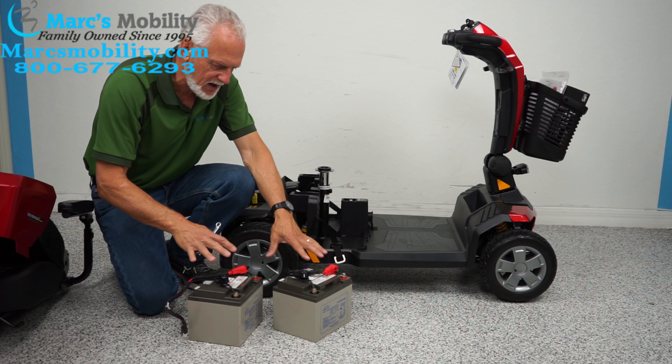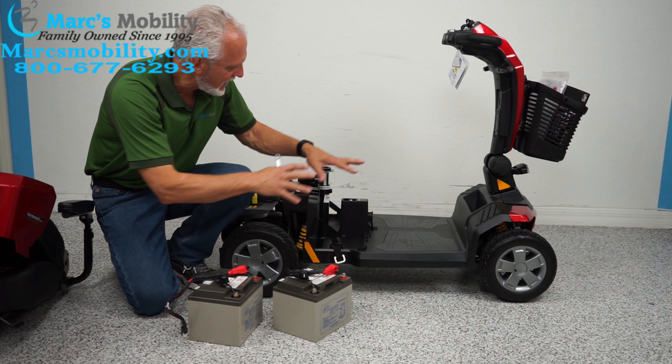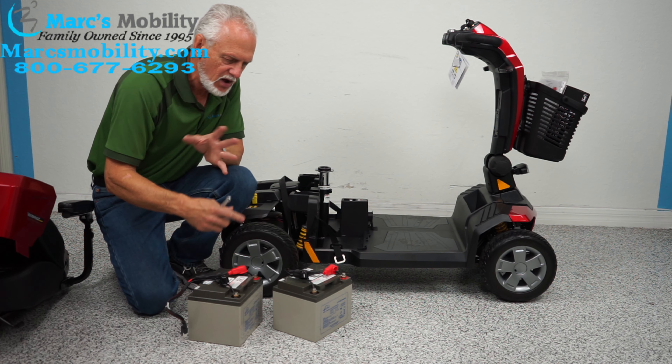Sometimes you might find smaller batteries in there — it doesn't really matter if you have smaller batteries, but if you're changing your battery you just won't get as far.